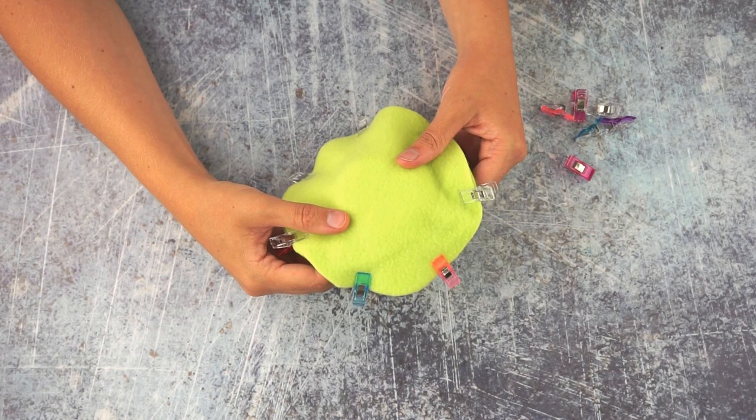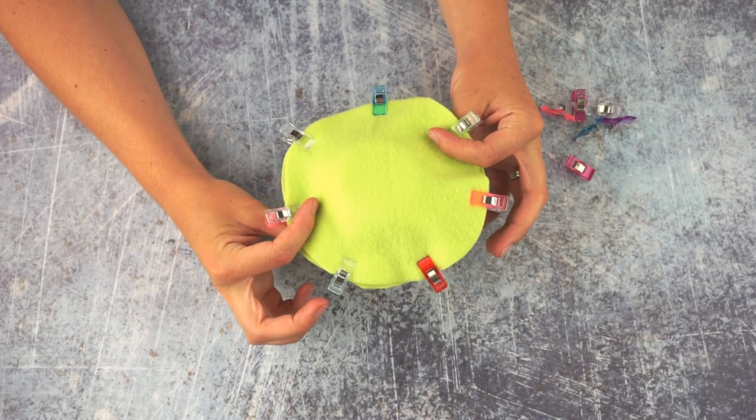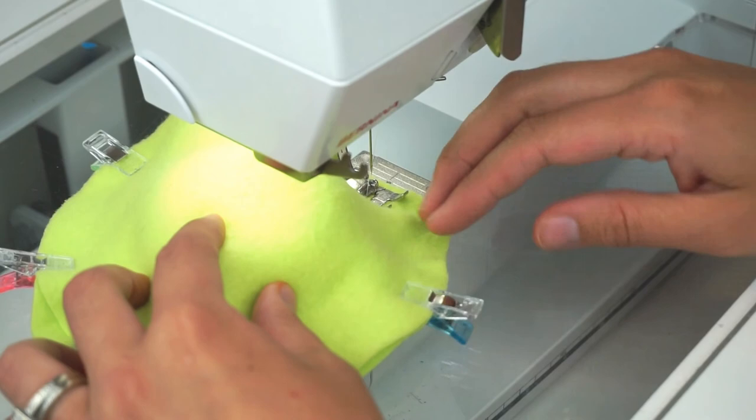I find the serger is slightly faster than the zigzag stitch, but they are both great stitches that will be strong and will make good reusable water balloons.